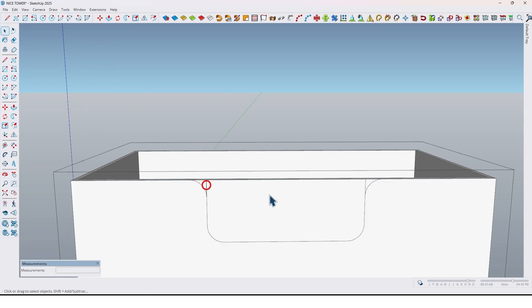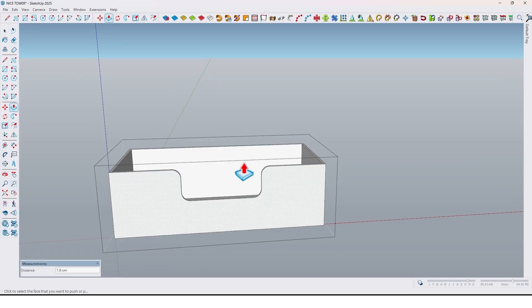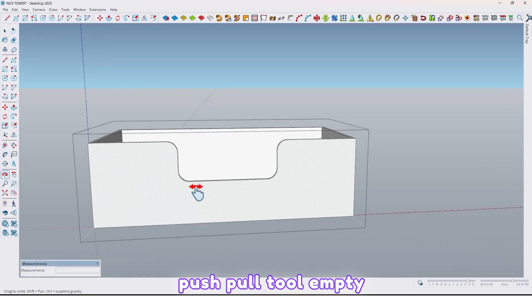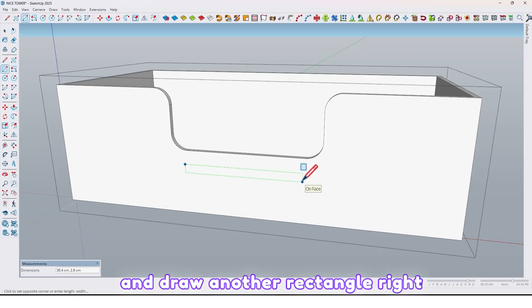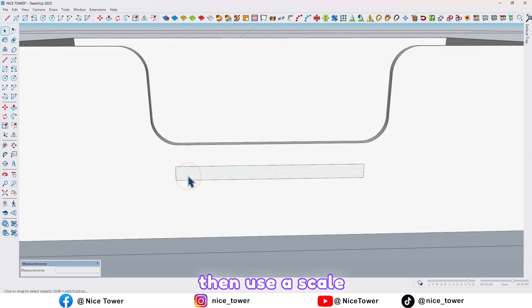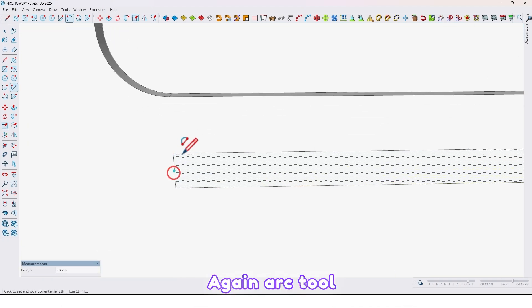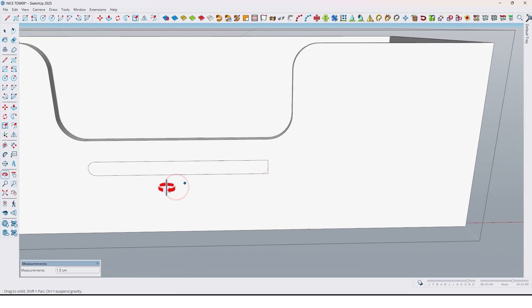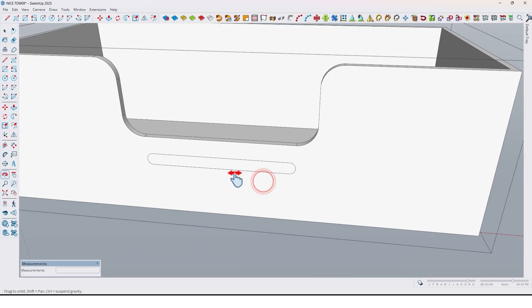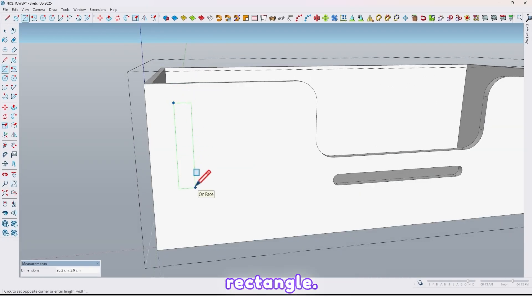Let me delete these additional lines. With the push/pull tool, empty here. And draw another rectangle right here. Then use the scale tool. Again use the arc tool to fill the corners. Also draw another rectangle and fill it to corners.